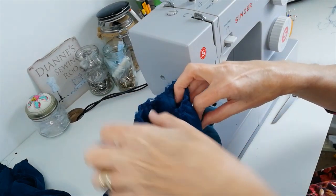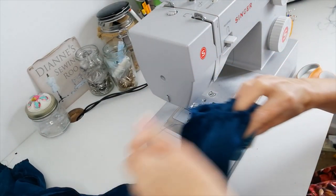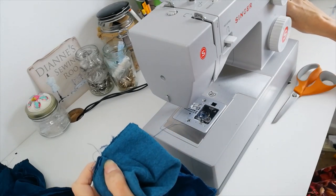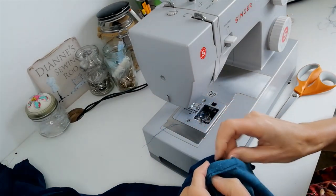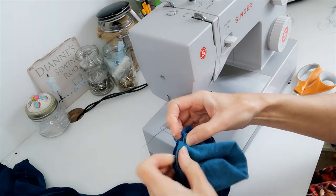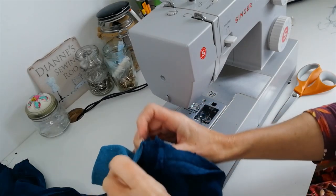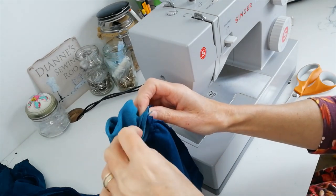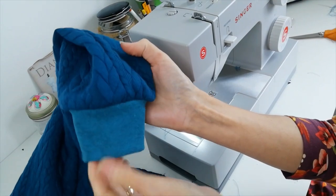At the bottom of your sleeve you've got your gathering threads pulled. Get your band and match the seam on your band with the underarm sleeve on your jacket, and pin that in place. Match your notches on your band and keep going the whole way around, checking that your gathers are even and that your band is even, pinning as you go. On the right side it will look like this.